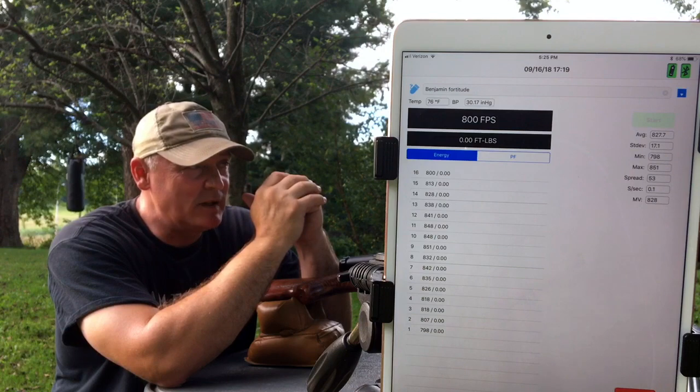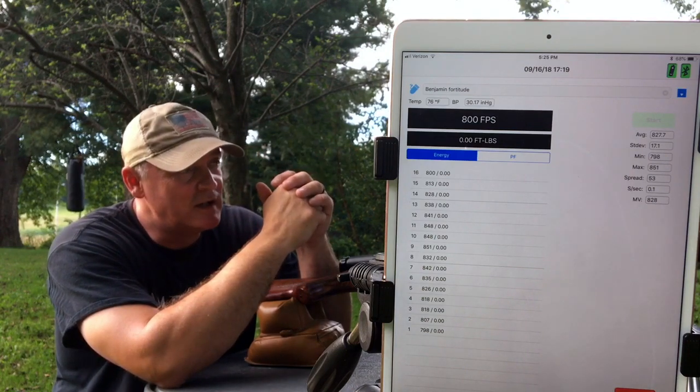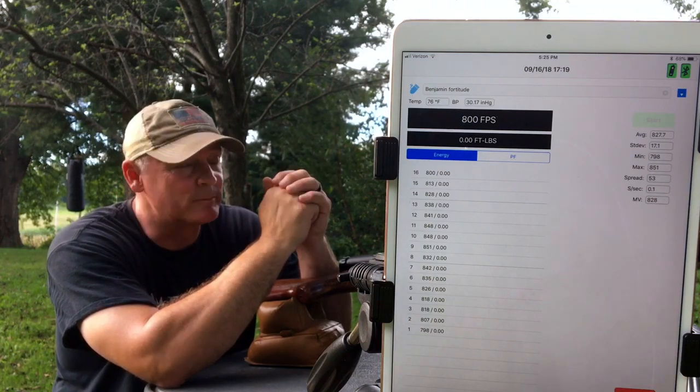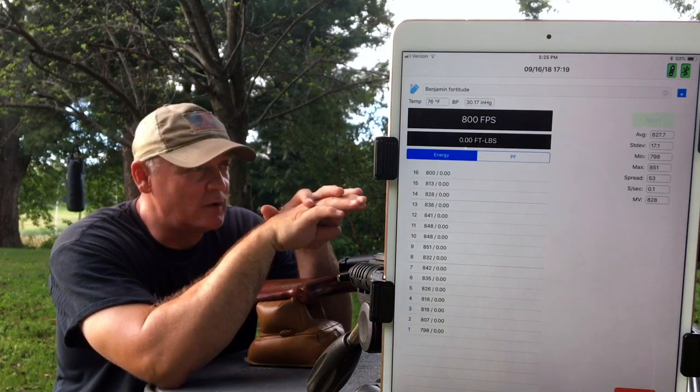That's good accuracy with the JSB. If we shot a five-shot group I could probably keep it at about a half inch at 50, which I think is pretty good. I think it'll do it. But that was just to show you how many shots we could get off of a fill.